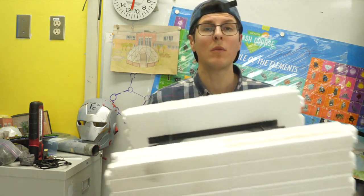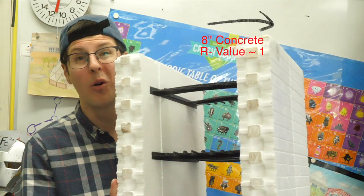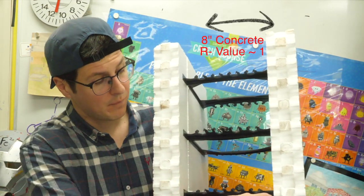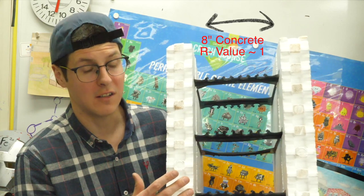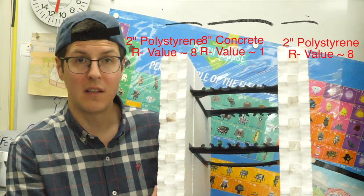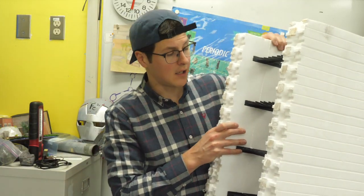One thing we're doing with our foundation is going with ICF blocks. These are going to be stacked to a depth of four feet and buried below the actual greenhouse itself. There's going to be eight inches of concrete poured between them. We get the insulating value of eight inches of concrete buried in the earth, plus the added benefit of two inches of styrofoam on either side. These blocks just stack on top of each other like Lego.